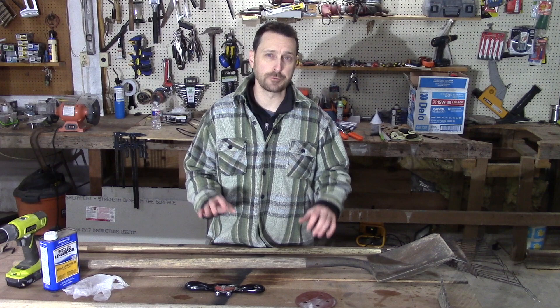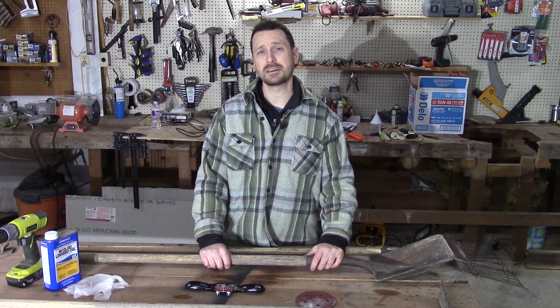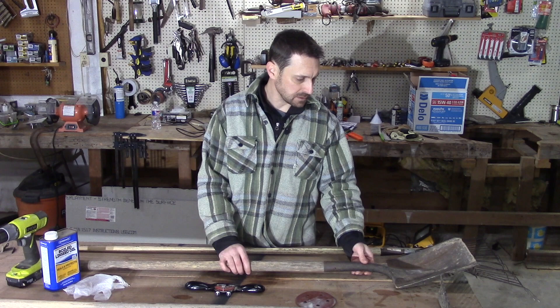I prefer wooden handled tools over steel or fiberglass — it just feels better in the hand for me. But there are some things about wooden handled tools that are a challenge. One is rot if you don't take care of them. If you leave them outside for an extended period of time they can decay and obviously break. But if you take care of them they will last you a very long time.